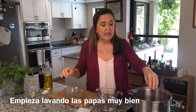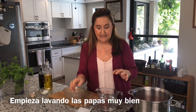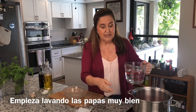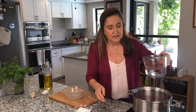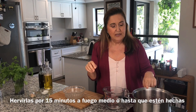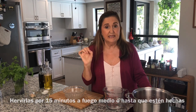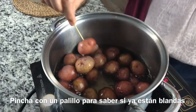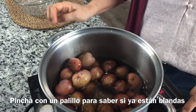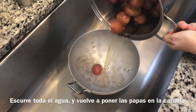I add some water, just to cover the potatoes a little bit — not too much. Then I add the kosher salt, and I put it to boil for at least 20 minutes until they are done. To check if the potatoes are done, I just use a toothpick — they came out perfectly. So I turn off the heat and drain all the potatoes from the water.